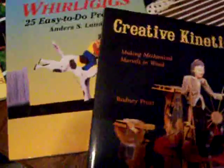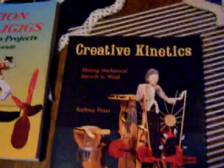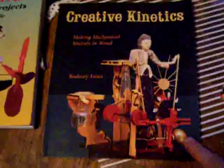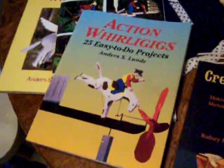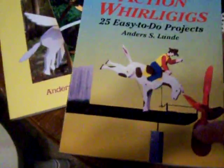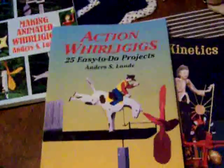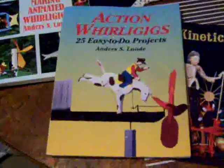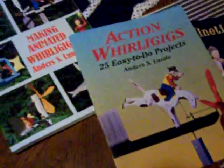Kids love putting things together, and they always love painting things. So you get all the pieces together, do the painting, and you can get two or three kids involved making one whirligig. It's a great project. You put it out in the yard, they see it actually doing what it's supposed to do — it's a fantastic thing, and something they'll never forget. It certainly sets the groundwork for mechanical knowledge.